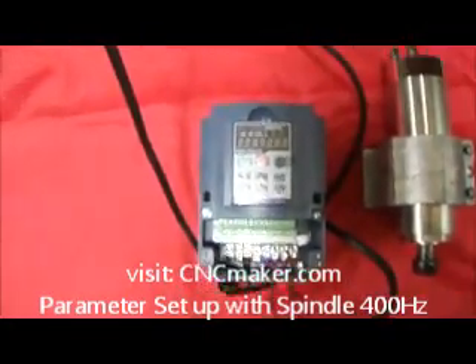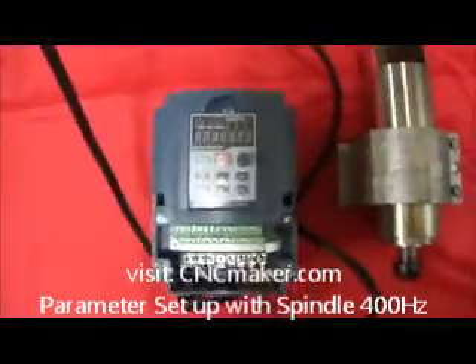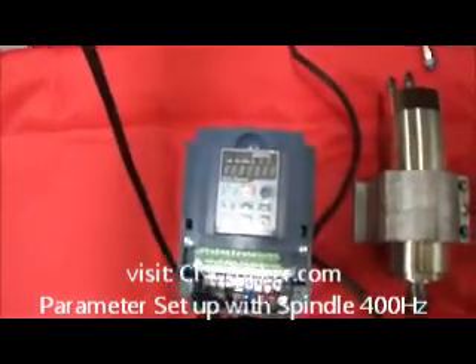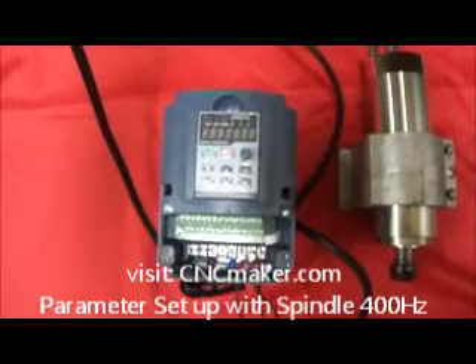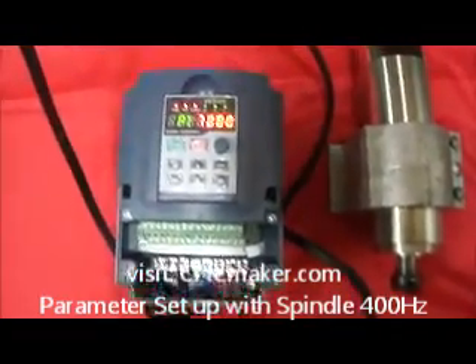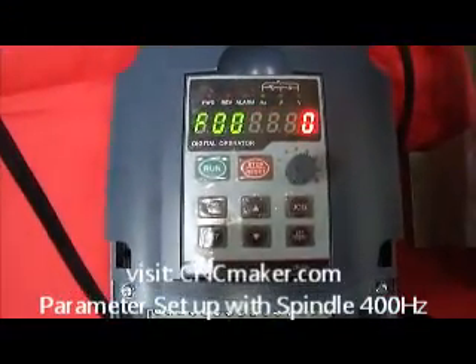The next one we're going to be showing you is the PI 7600 inverter. We're going to turn on the power and show you how to set it up to match the spindle. When you turn on the power, use the default menu.